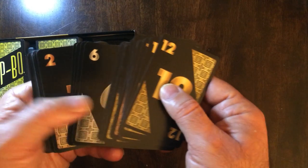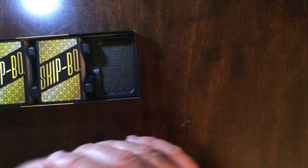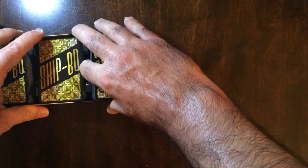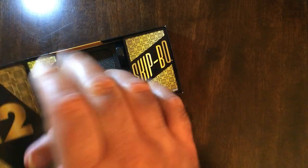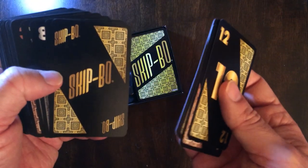Skip-Bo's an easy to learn card game, it's been around forever. It usually comes in like a blue box or a colorful box, and they changed it to orange I think recently. But this is probably my favorite Skip-Bo deck.